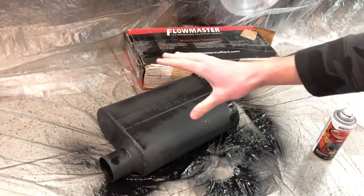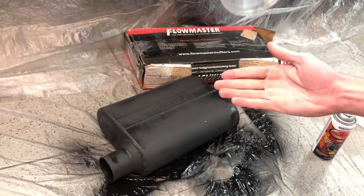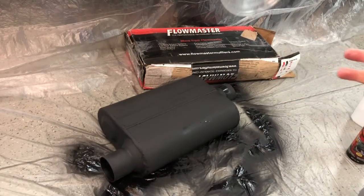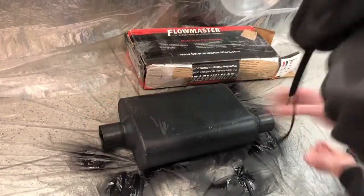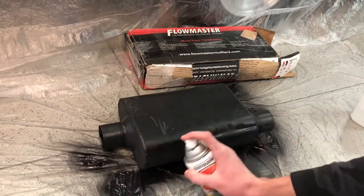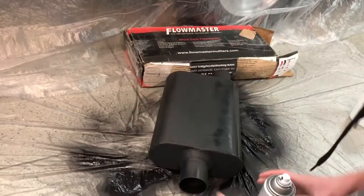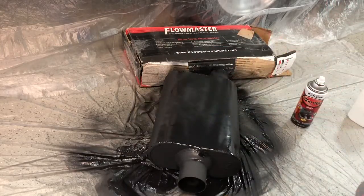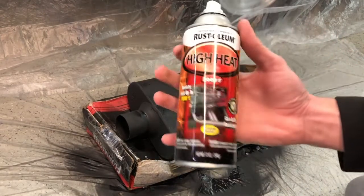There we go - the top is done. Now I'm going to let it sit for about five minutes, let it dry to the touch, then flip it over and paint the other side. I let it sit for about 10 minutes, so now we're going to flip it over and paint the other side - same as the other side, just a nice thick coat. The Flowmaster is now fully painted with the Rustoleum high heat.